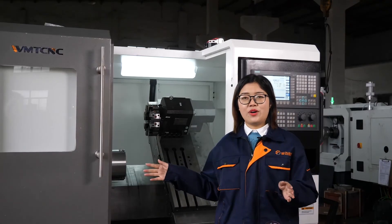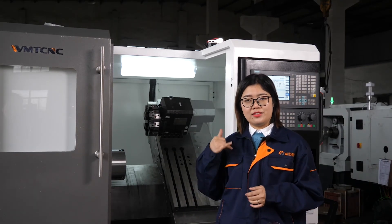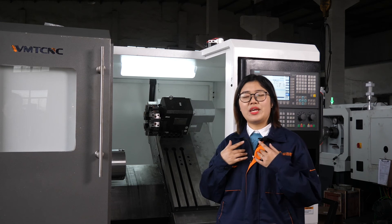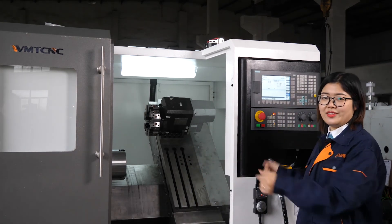If you like our machines, you can contact us. We are WMT CNC. You can send an email to us or just call us. Remember us — we are WMT. This is our CNC lathe machine. Thank you.